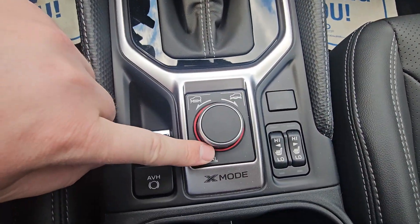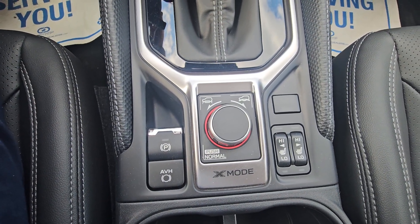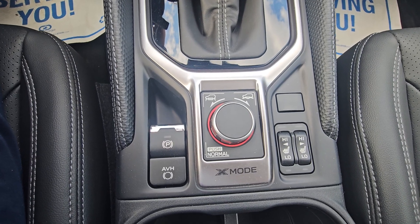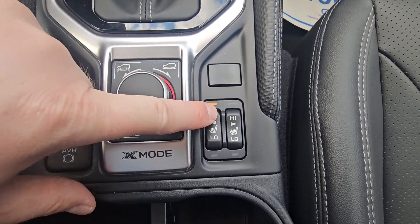Behind that we have X-Mode — dual-function X-Mode in the Limited — which is like 4x4 low in a pickup truck for really extreme off-road use below 40 kilometers an hour. We have heated seats, high and low, for both the driver and passenger, with physical toggle switches.